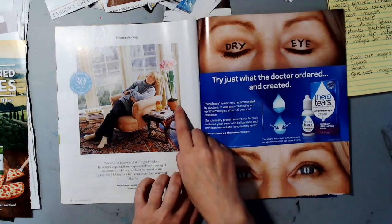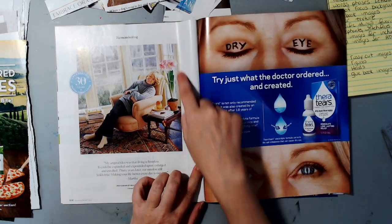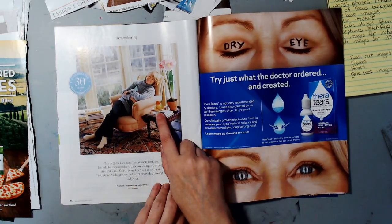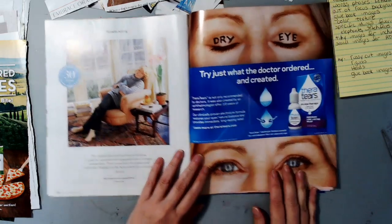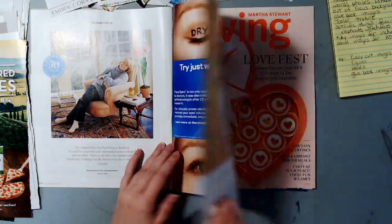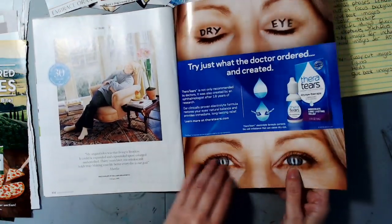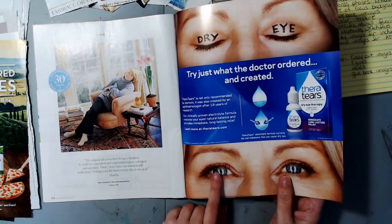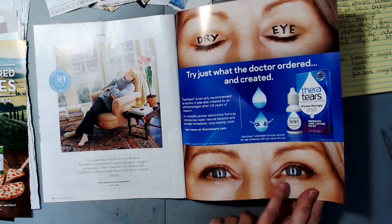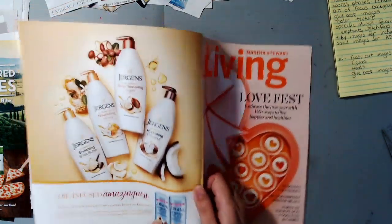Here's Martha relaxing again — I'd probably put a head over her. I like the windows in the background. Here's a potted plant that would be easy to cut out, and some kind of food that would also be easy to cut out. Some eyes — actually it is the cover, so I don't like gluing this kind of paper. It's like trying to glue card stock — it's too thick for me. But if it were on a normal page I would keep those eyes. That is the entire magazine.